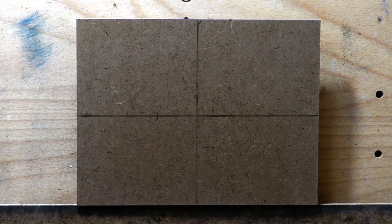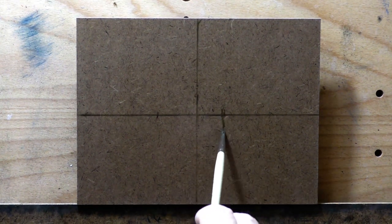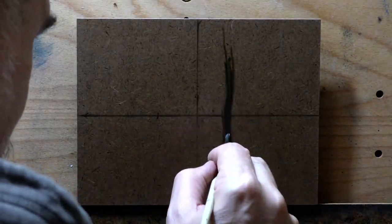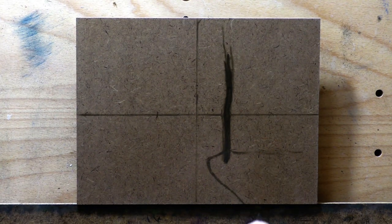Hello, welcome to another tonalist landscape oil painting demonstration. This is your painter in residence, M. Francis McCarthy, and the painting I'm bringing you today is called Cepia Road. It's a 6x8, and I painted this last week. I quite like it.